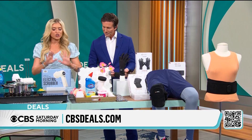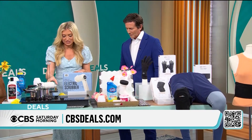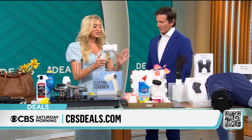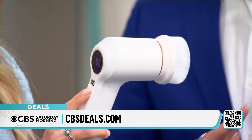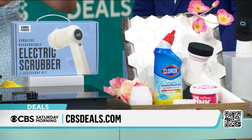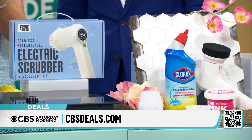This is the Sonic Power electric scrubber — this is so cool. It has two different levels and you can scrub everything: your tile, your stovetop, your pots and pans. Take it outside — it comes with three or four different interchangeable heads.